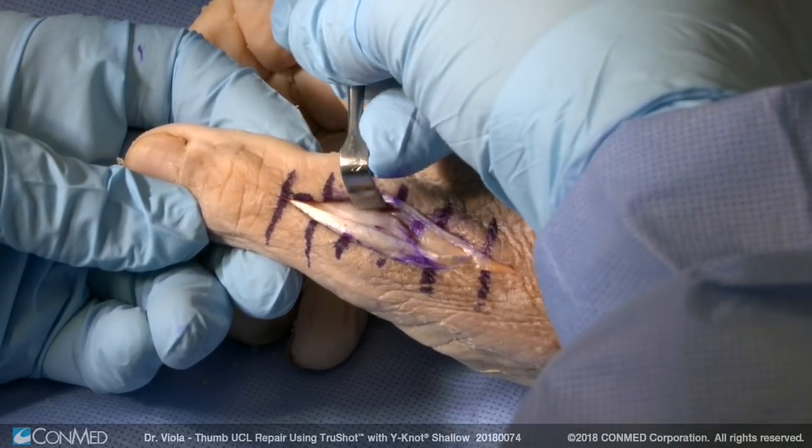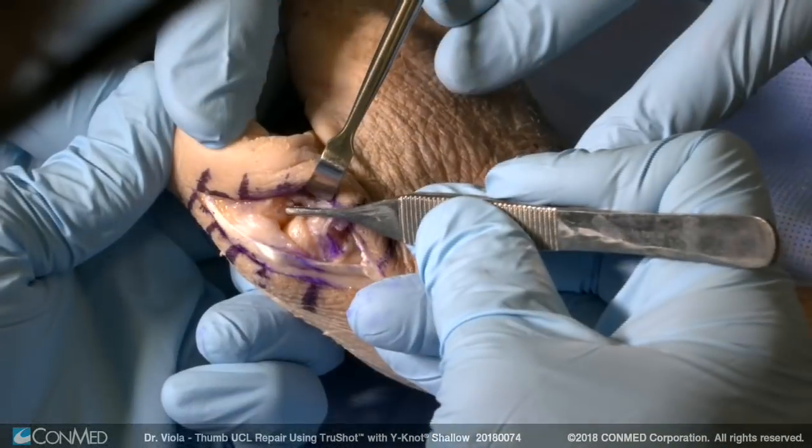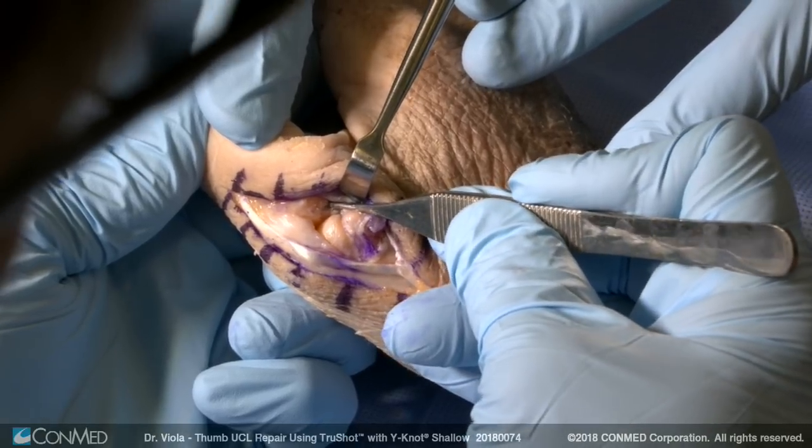We'll retract the EPL and the adductor aponeurosis ulnarly. We've got a complete distal tear of the ulnar collateral ligament. We've got the volar ulnar attachment of the ulnar collateral ligament right here. Here's the volar surface of the bone.